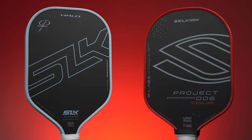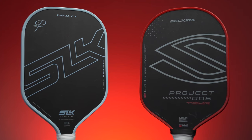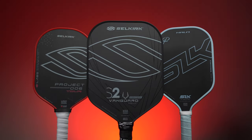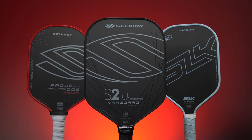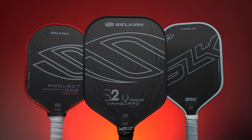Selkirk also didn't completely ignore raw carbon fiber as a surface material until now. They did release the SLK Halo and the Project 006. I'll compare those paddles to the Vanguard Control in this video a little bit as well, so make sure you stick around to the end.